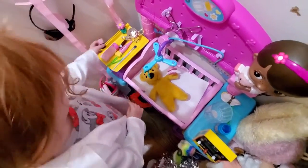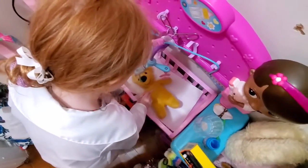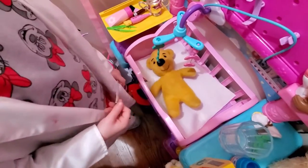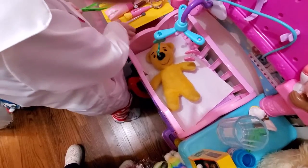All right, now take your scalpel, let's make our first incision. Very good — oh, you're a good surgeon! All right, let's dissect down. Take your tweezers and let's dissect down to the gallbladder.